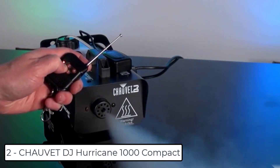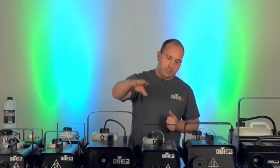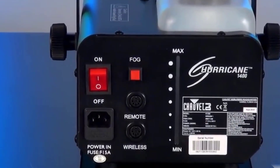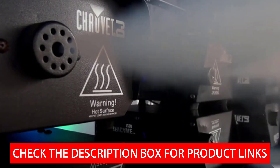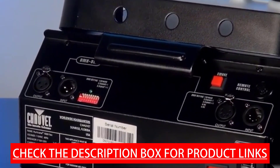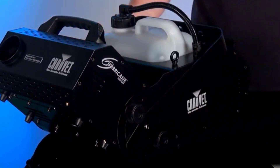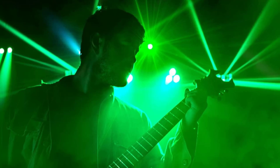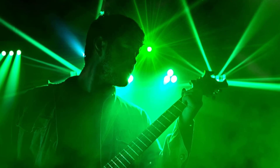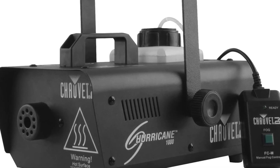At number 2 we have the Chauvet DJ Hurricane 1000 Compact. It is a lightweight and compact fog machine combining dense fog output and portability. It can be operated from a distance using either the included wired or wireless remote. After an initial heat-up period, the Hurricane 1000 is always ready to provide fog on demand. A manual fog button provides easy control, and the LED illuminated tank indicates heater status and fluid levels. The machine features ultra-fast heat-up time and residue-free water-based fog output.